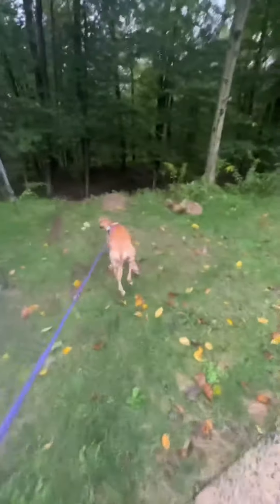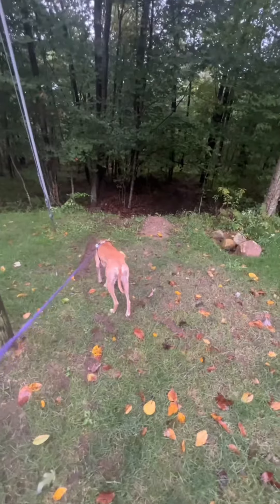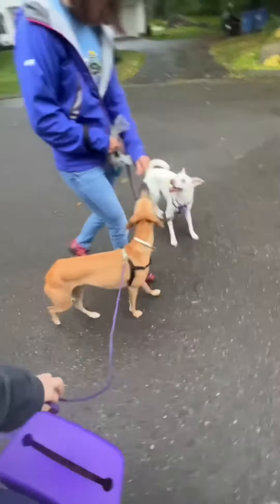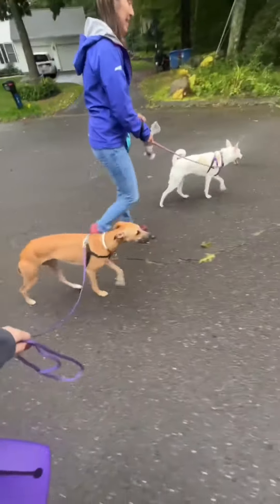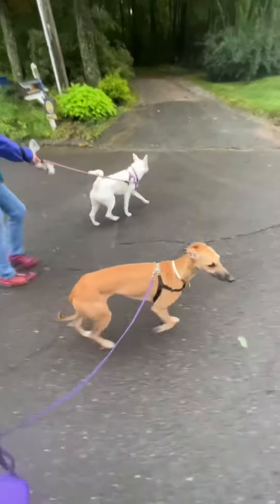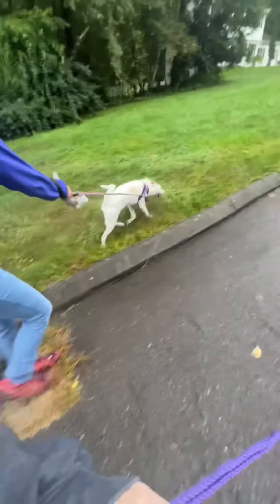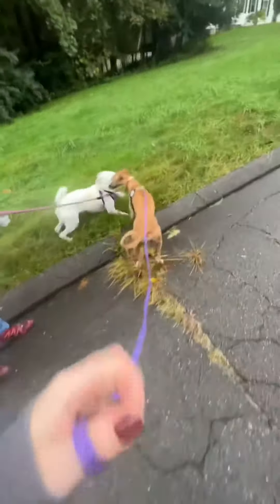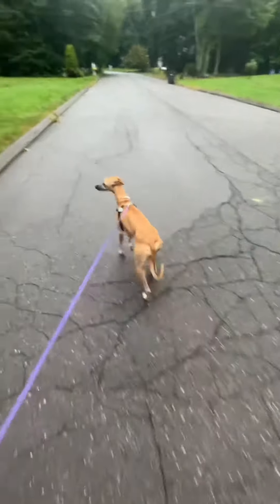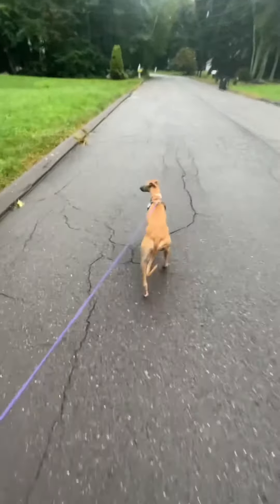We encouraged them to sniff and explore together so they got to have fun doing an activity together. And this was at the end of our walk. As you can see they're starting to show some mild interest in each other, but they're making really good choices kind of on their own. And then right at the end, a little invitation to play — and that's what we ended on. This is a really great way to introduce two dogs. Thanks.